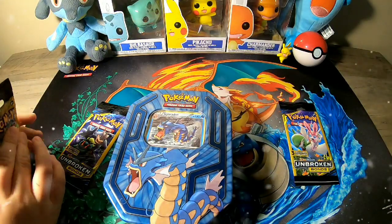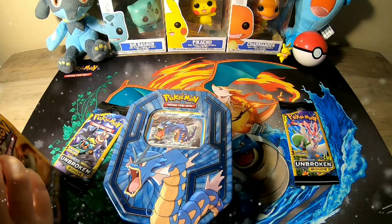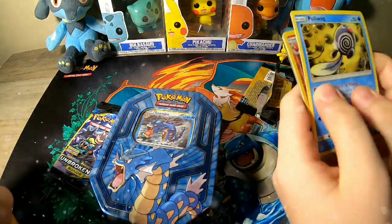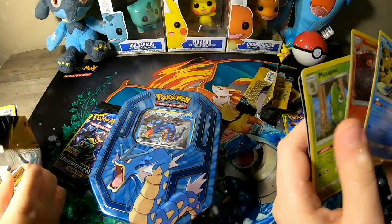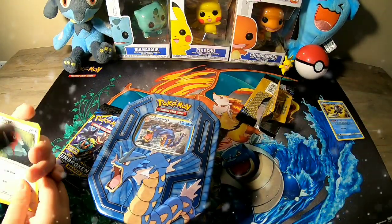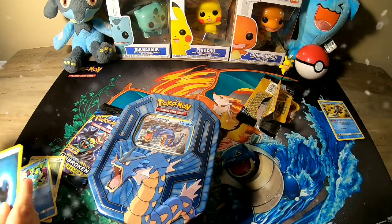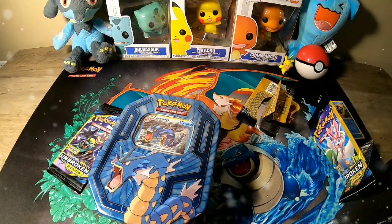Jeffrey is going to open his first - and by the way, I'm here with Jeffrey. I'm going to get mine prepared by opening it. Oh, reverse holographic! We're only going to save it if it's reverse holographic or something like that. These all come with codes, so yeah.